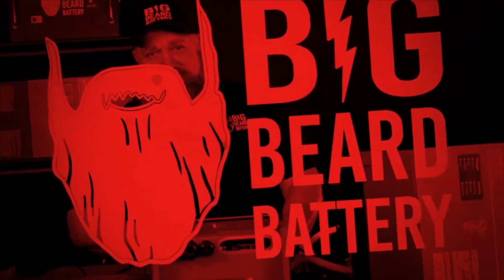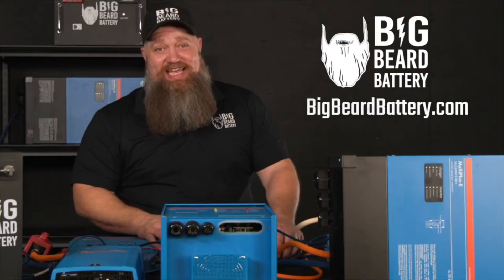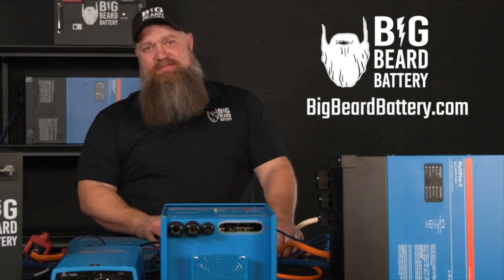If you've got questions about batteries or want to put in a solar system but need some guidance, head over to bigbeardbattery.com, fill out the solar design form, and one of our certified solar experts will give you a call and get you started.